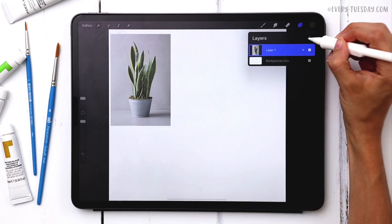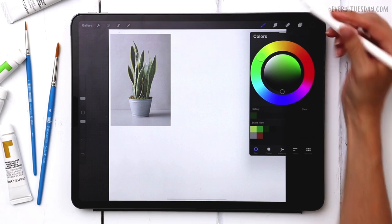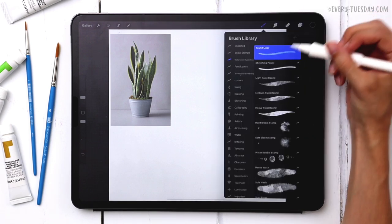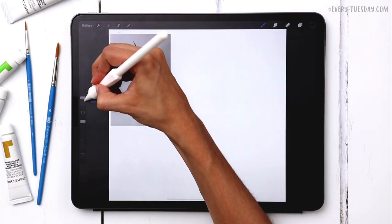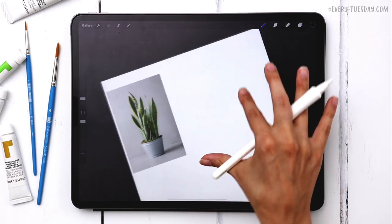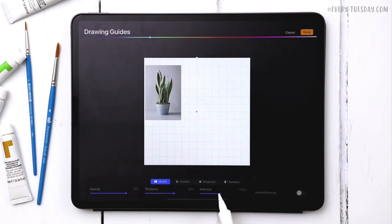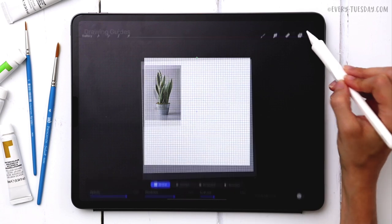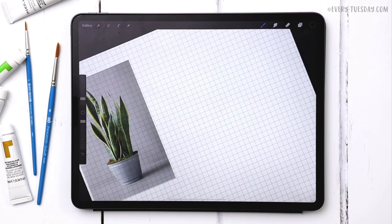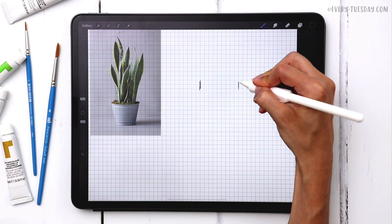I'm going to create a brand new layer and start by creating a sketch template, which will help us draw and paint everything afterwards — it makes the entire process a lot quicker and easier. I'm going to grab black; double tap where your black is to get true black. In this watercolor illustration brush set I have a sketching pencil, so I'll grab that now at three percent size. I'll also turn on my drawing guide under Canvas so I can keep everything straight.